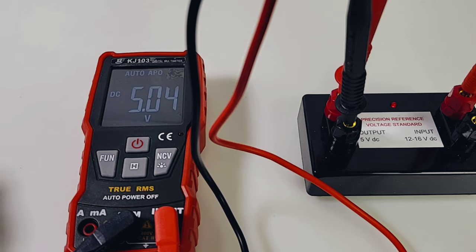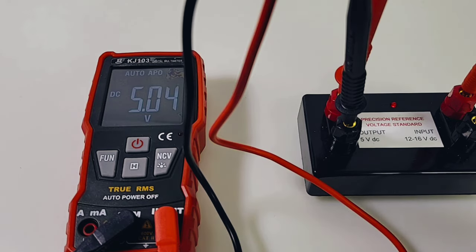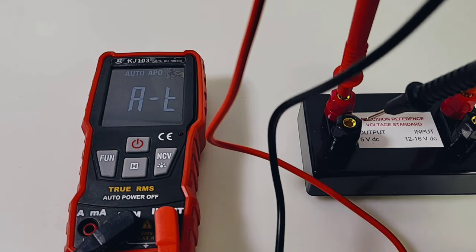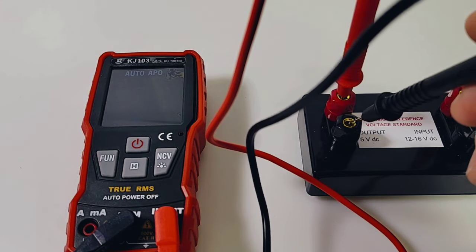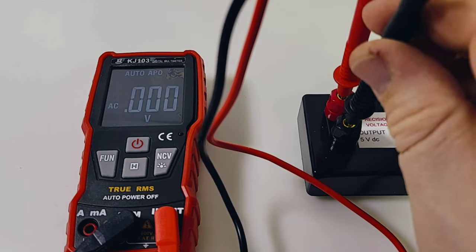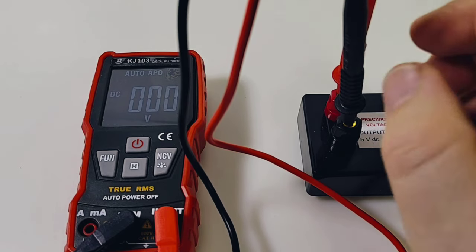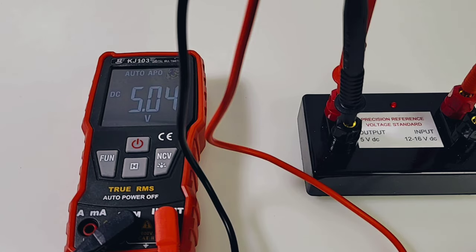Starting off with the DC accuracy test: we should be looking at 5.0000 volts DC, and we've got 5.04 — so about four counts off. Hey, it's within spec. Now, being an auto meter, let's pull the probe out and see how long it takes to get back into range. There is a relay in this meter — wow, it's pretty noisy too. Clickety-click. It takes a couple of seconds before it gets back to that reading.